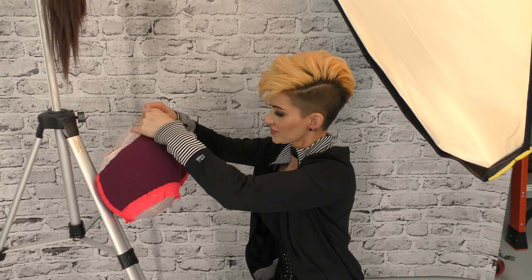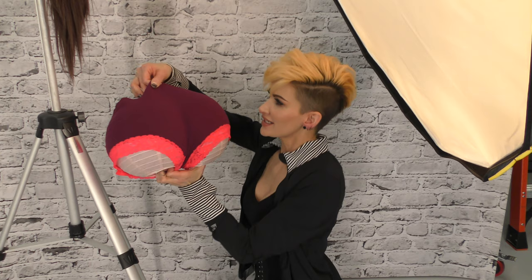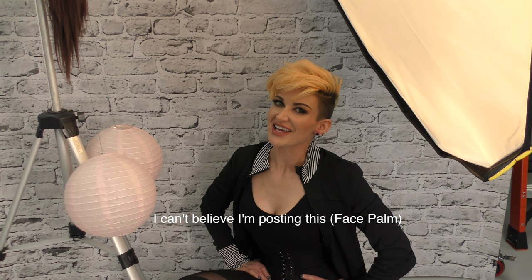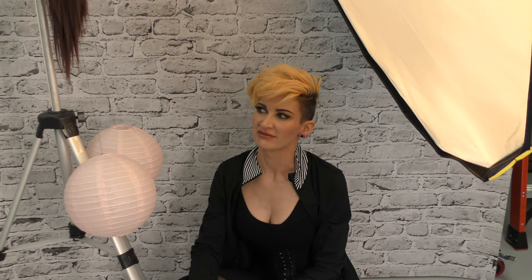That looks really good. Tip number 492: give the client a wedgie — not kidding. Ask if it's okay, then just pull up in the middle to give her a wedge. It creates that rounded look. Don't forget to click subscribe and hit that little bell button so you can catch more tips on backdrops and photography. See you guys next time, and don't forget: we create an image, not take a picture.